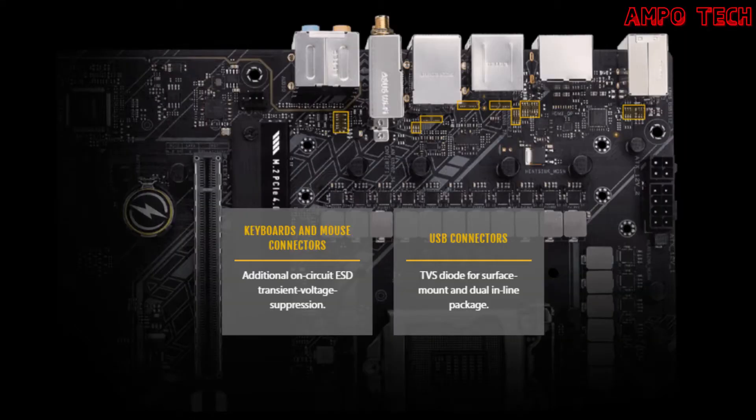ESD guards prolong the life of components while preventing damage from electrostatic discharge, providing protection for up to +10 kV of air discharge and +6 kV of contact discharge, greatly surpassing the respective industry standards of +6 kV and +4 kV.